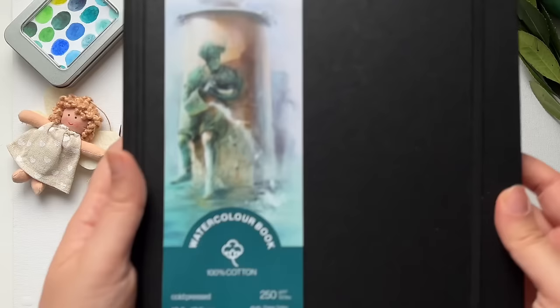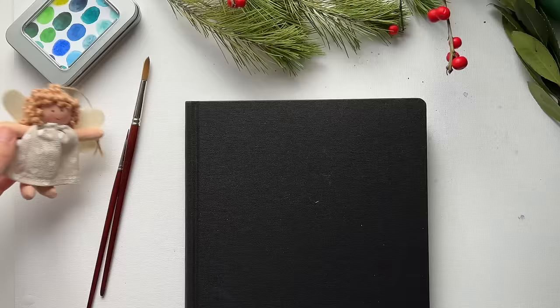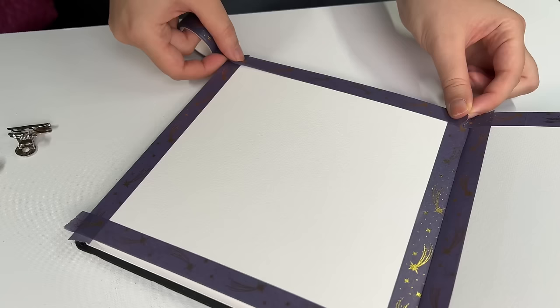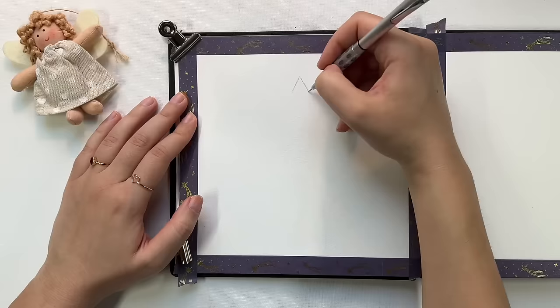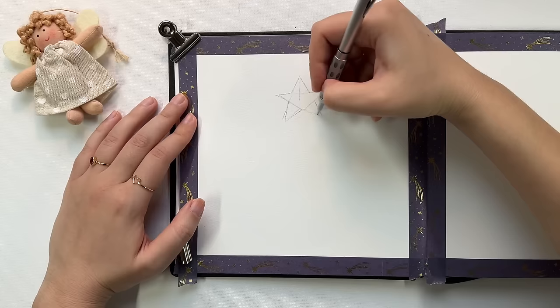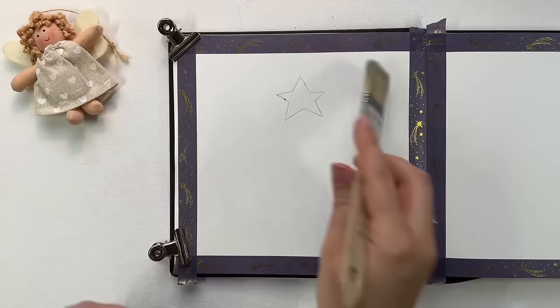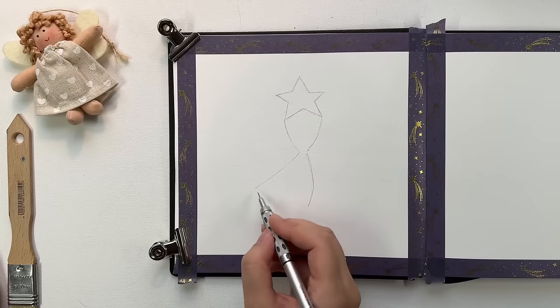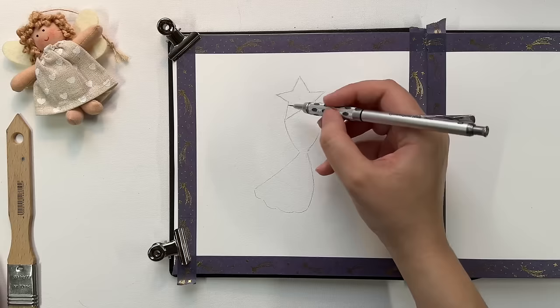Hello friends and welcome to another video. Today I'm starting a new sketchbook — it's called Watercolor Book from Hahnemühle and it's 100% cotton. Since it's Christmas, I was inspired by this cute little ornament to paint some angels. I will be using three different techniques: one including masking fluid, one without it, and one in collage. For the first illustration I want the star to be in focus — I want to draw an angel holding a star. This is a stylized illustration and not a realistic one.